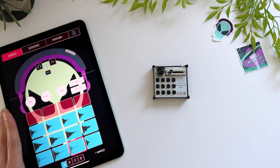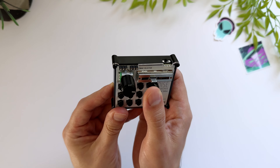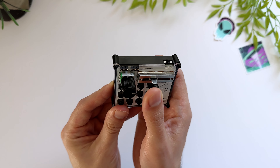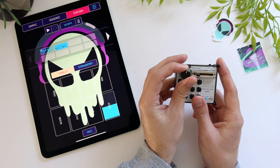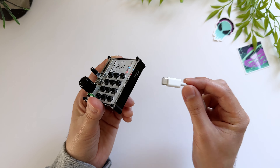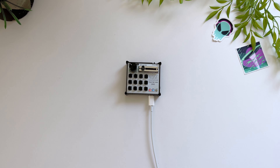It has low latency and connects to pretty much any music app. It has 12 buttons and a slider that goes through seven banks. If you're doing the math, that means you have 94 available MIDI notes. You also have a knob you can use for effects. There's a USB-C port for charging and a super long battery life of 9 to 12 hours.